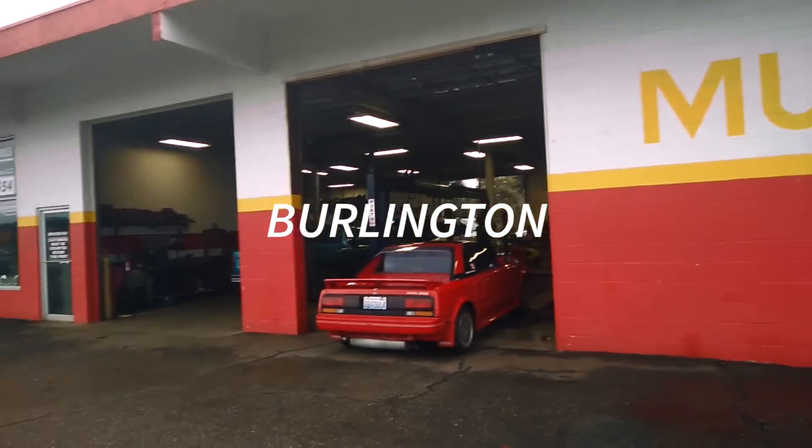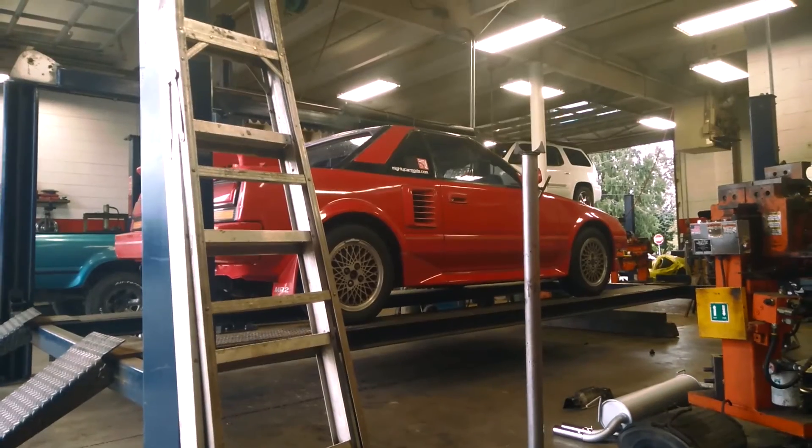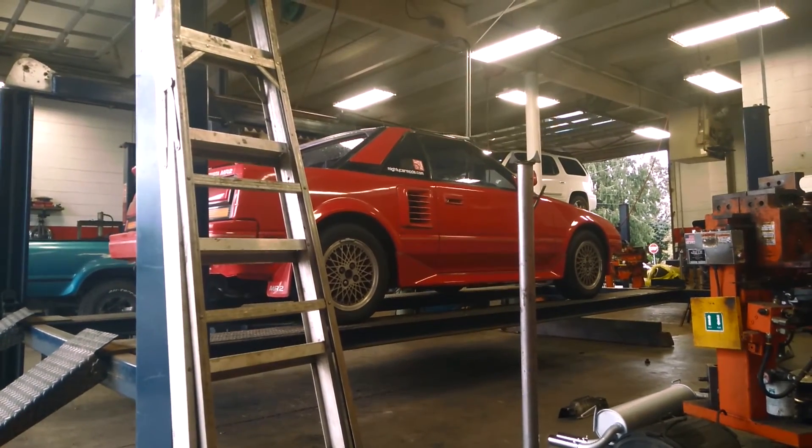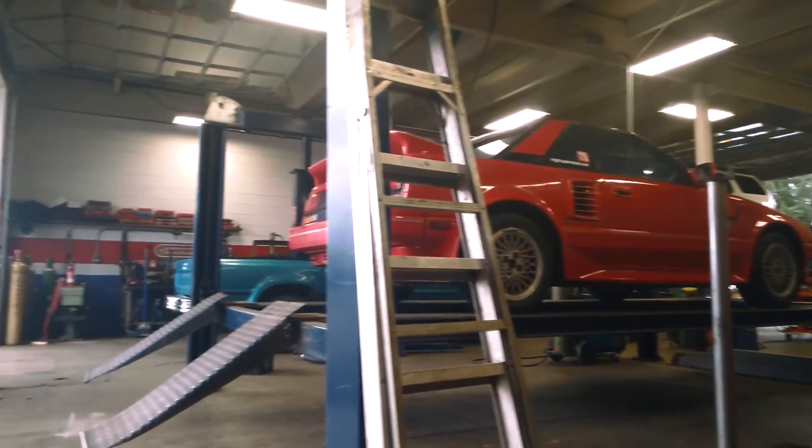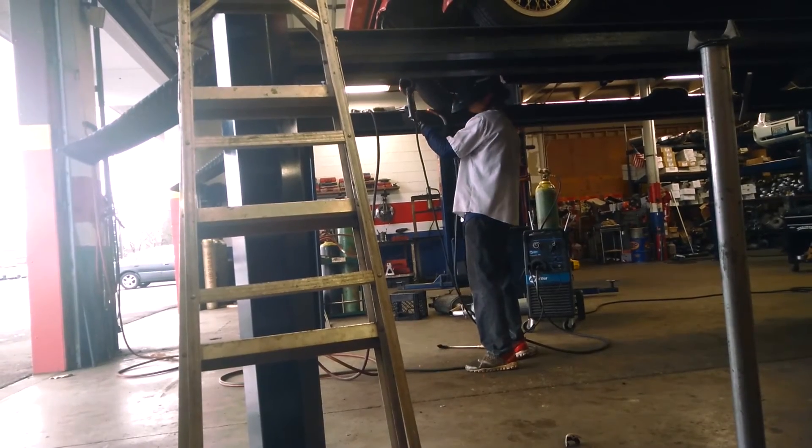We are here for a while. After blowtorching the old seized bolts for about 30 minutes, they finally got it out.